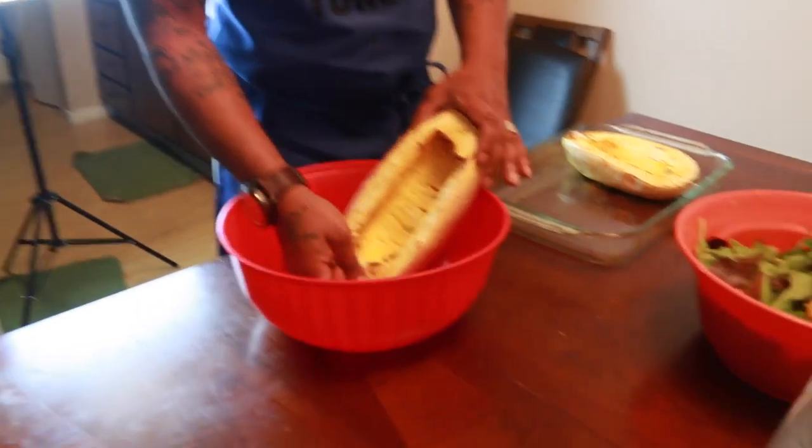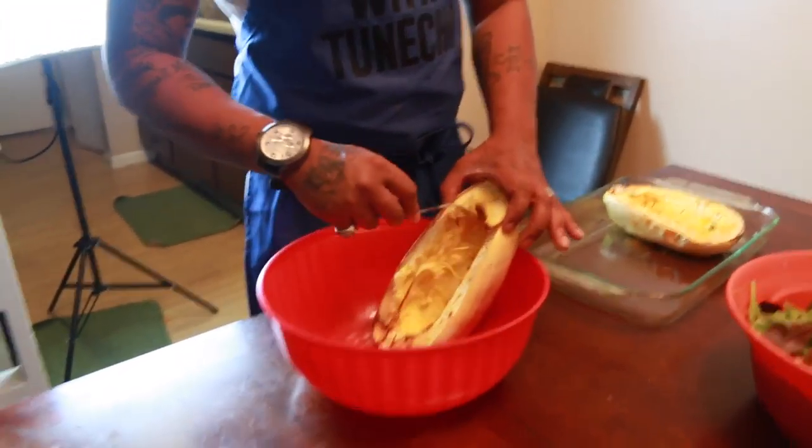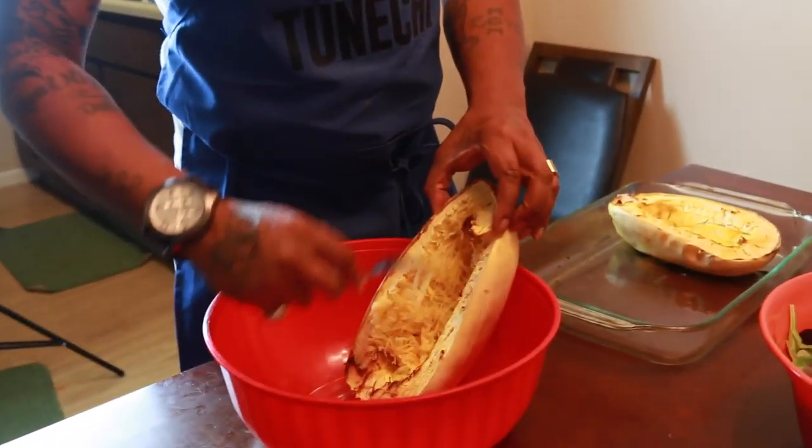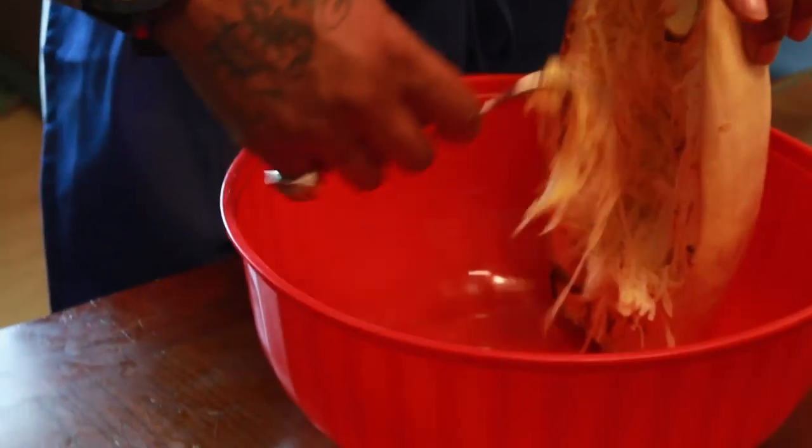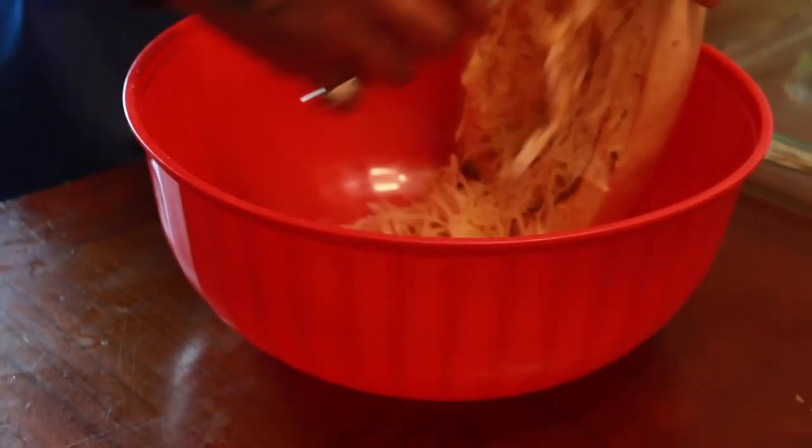We got our squash and it's nice and hot. What you're going to do is take it and scrape it with a fork. As you scrape it, it's basically going to make spaghetti. Just keep scraping until you scrape everything out of both squash halves.